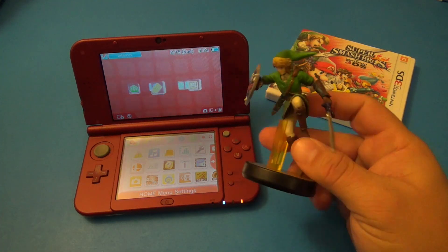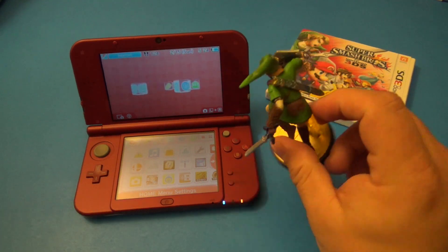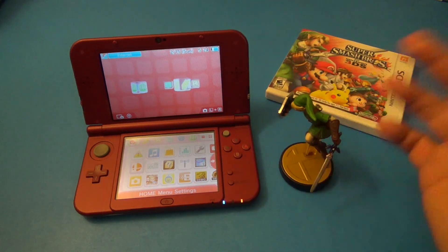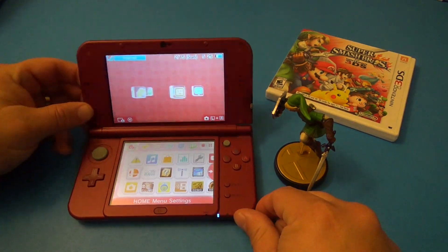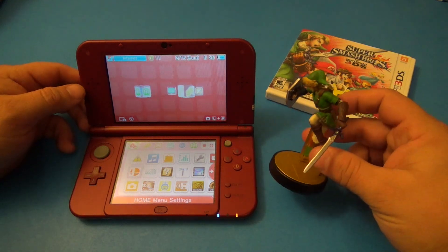I decided to go ahead and buy Super Smash Brothers and I was looking for amiibos everywhere — Best Buy, GameStop — and the one I really liked was Link. So I decided to get this one, I just got it yesterday. There are a whole bunch more amiibos available, but a lot of them are not available in store yet and they're being sold very expensively online.